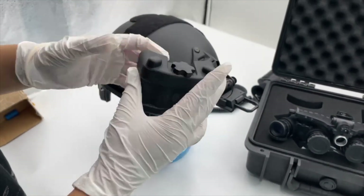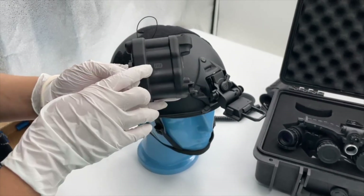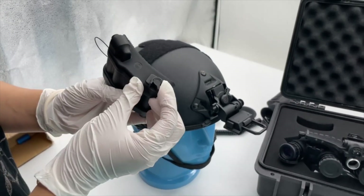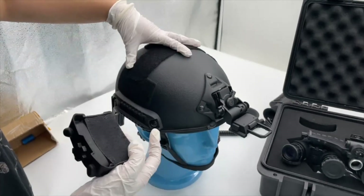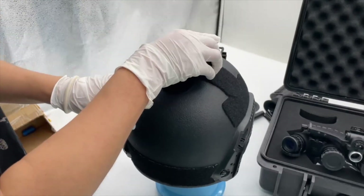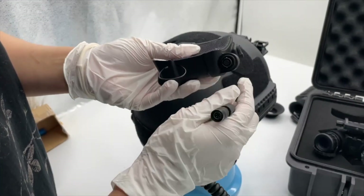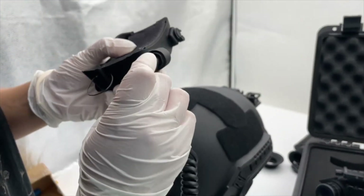The backup battery box can hold four CR123 batteries. Here you can see the polarity — positive and negative. Here is a switch button for power on and power off. There are some mounting locations on the helmet bottom or back.